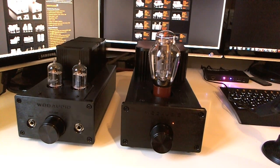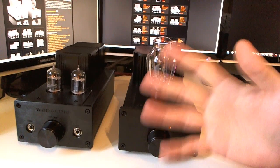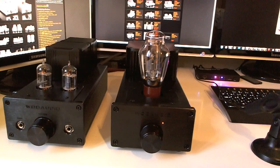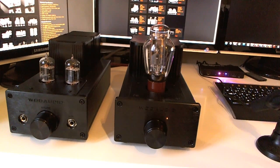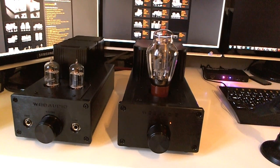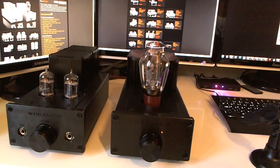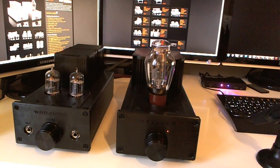You can also tweak the sound signature by changing out the rectifier and driver tubes — something I'm going to do later and make videos about, covering which tube and rectifier combinations I prefer. Other than that, it has a lot of punch, a lot of detail, good separation, and great bass extension. I love this with my Denon D7000. I also owned the LCD2 Revision 2 and ran it on this amp — it was really, really amazing.